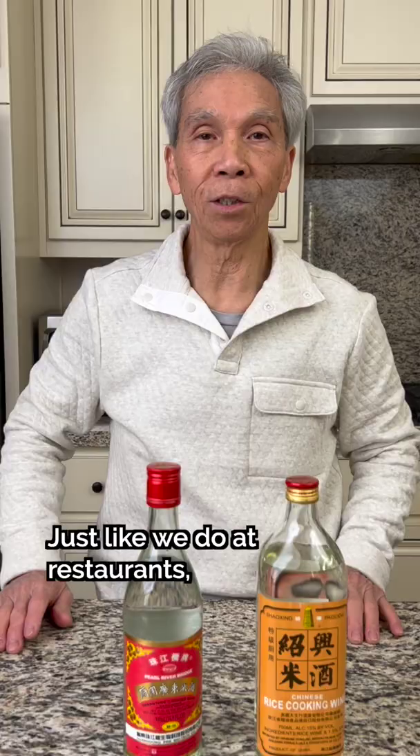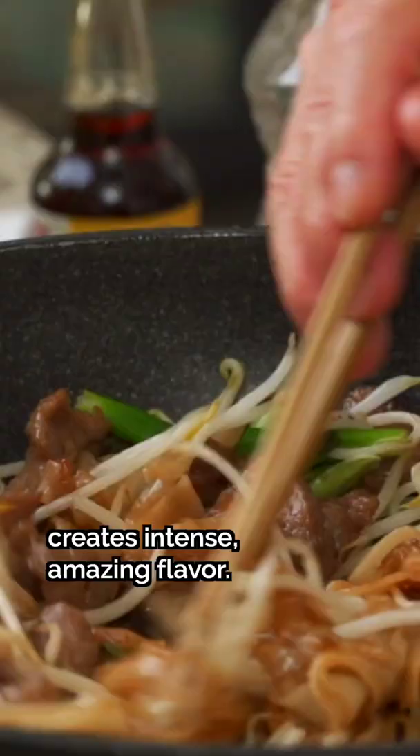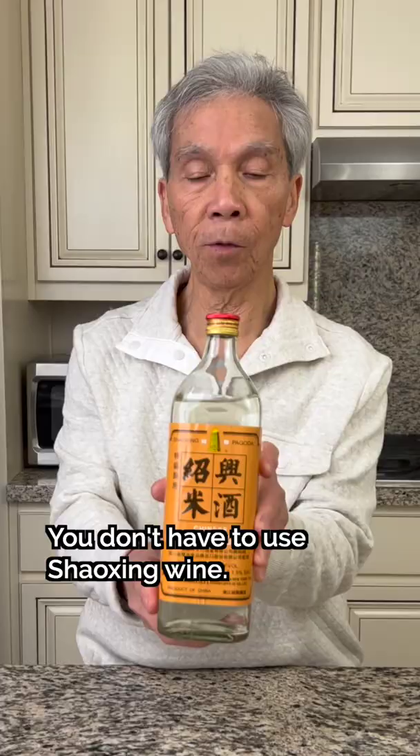He also marinates meat with it. It's delicious. So if you've ever wondered why your homemade Chinese dishes don't taste the way they do at a restaurant, Shaoxing wine may be the missing piece to your puzzle.